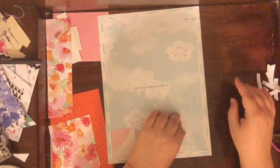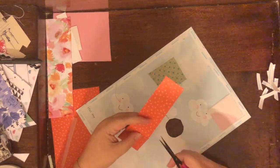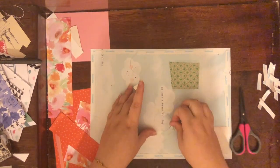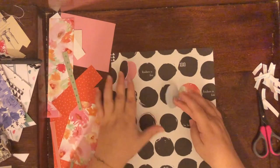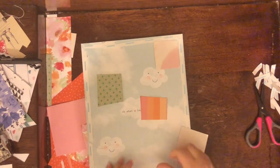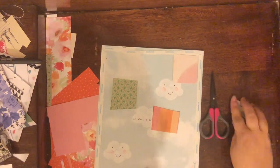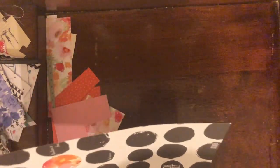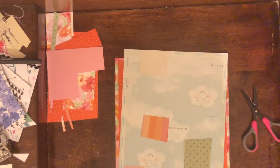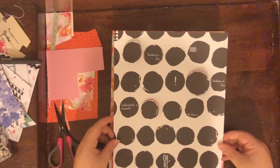The actual page doesn't have any journaling — all of it is on an added piece going next to it — so I wanted some kind of words on the page itself. I know the polka dots already have some words, but adding some tiny phrase stickers would just take it over the edge for me. I decided to do a 9x12 page this year, though I love 12x12 so much I haven't fully decided. Even if I go 12x12, it wouldn't hurt to include a 9x12 page since I like different sizes.